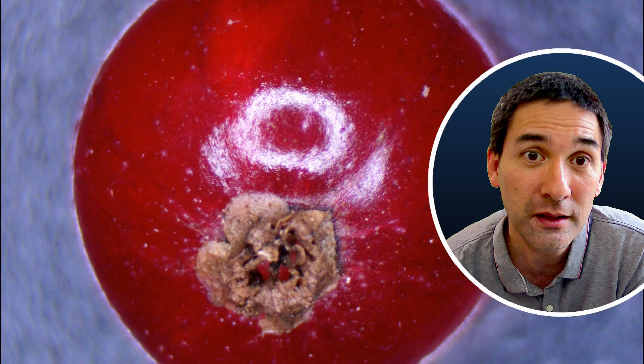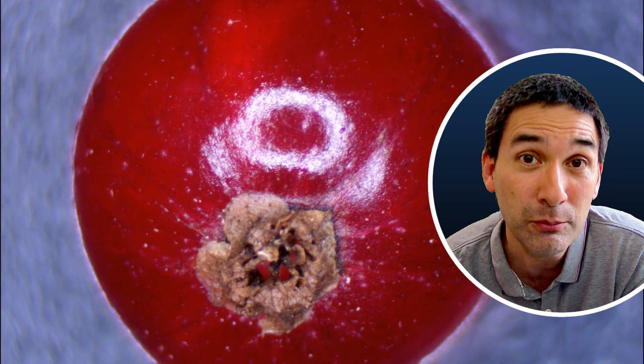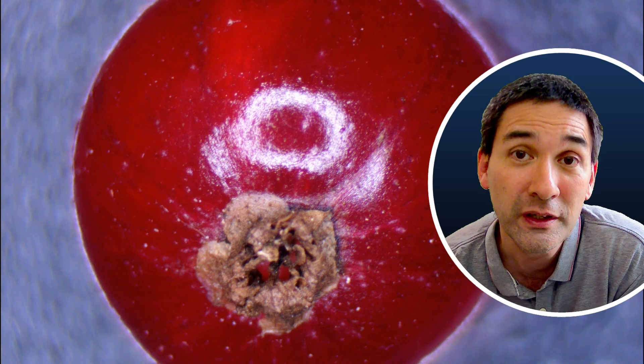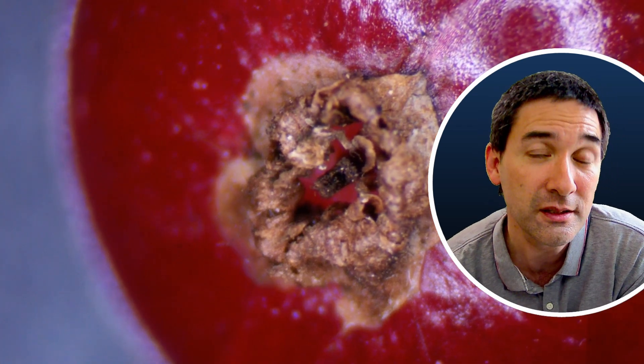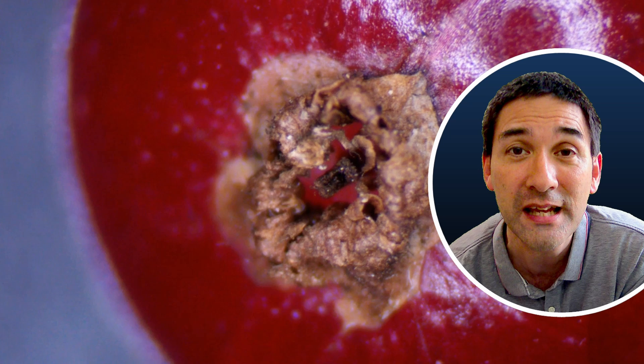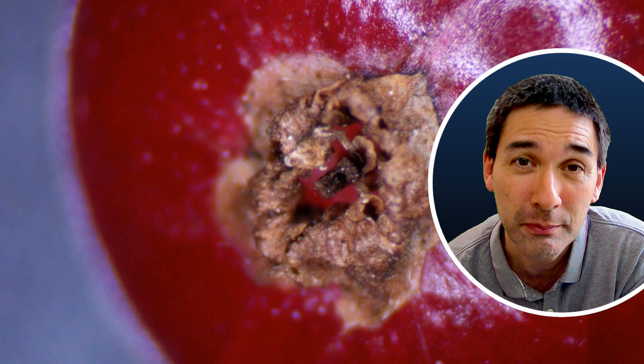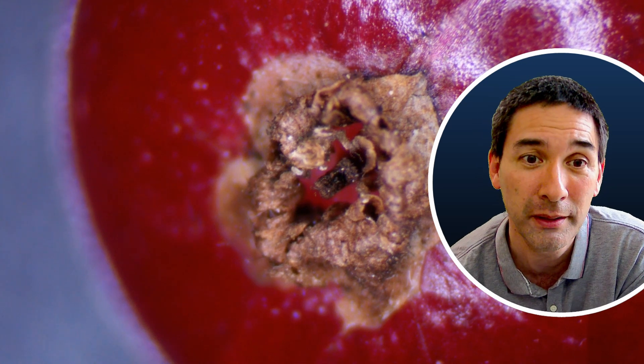The berries themselves seemed to be pretty unharmed by those mites. I've made videos about aphids before — those aphids actually did bite the leaves of the plant and caused some damage — but I did not see any damage here done by the mites.